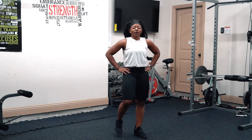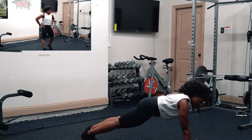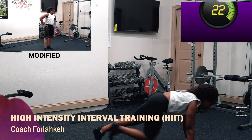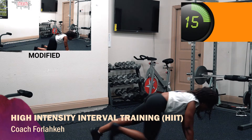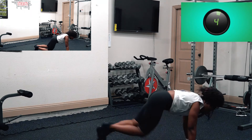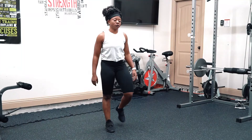Shake it off. We're doing floor sprints next — we're running like this. We have 30 seconds on the clock. Let's go. Keep your back flat, keep your back flat and suck in your core. We got this.